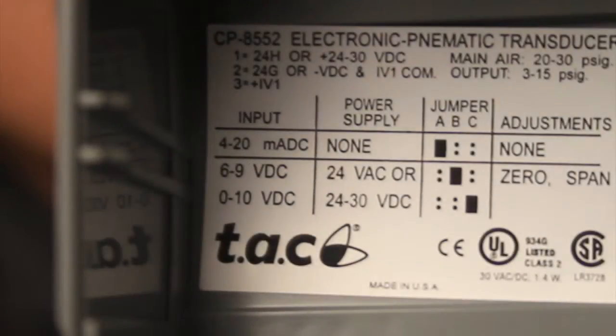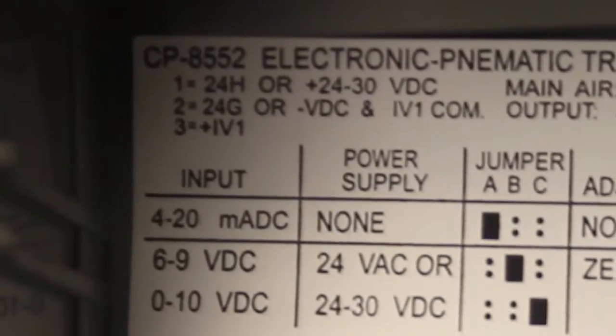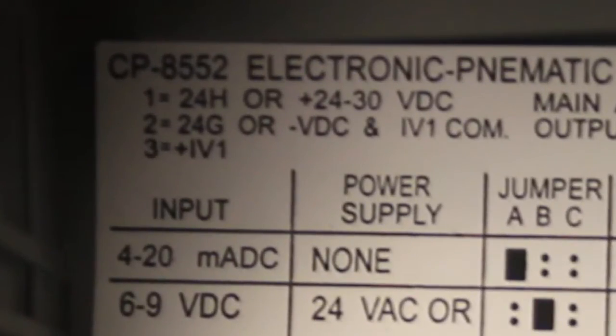If we look really closely here, in the top left corner, the first thing I zoomed in on was 1, 2, 3. As soon as I see 1, 2, 3, I tend to think terminal strip or something. And sure enough, that says 24H, 24G, and IV1. So pretty much I'm guessing terminal 1 is 24H, 2 is 24G, and 3 is your incoming voltage.